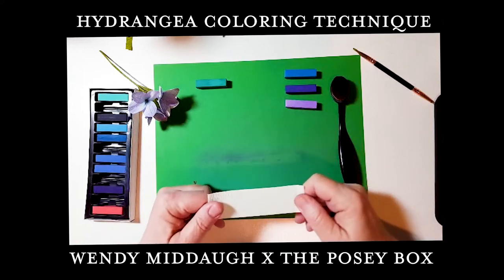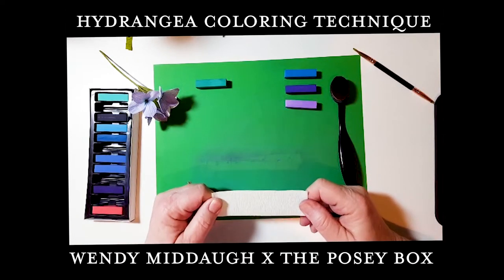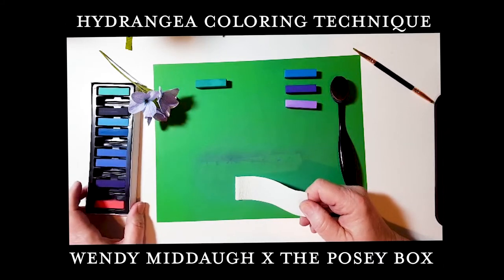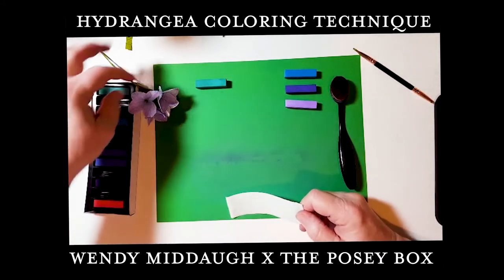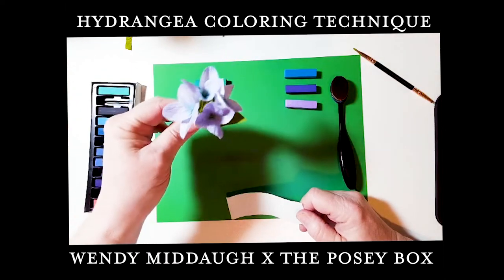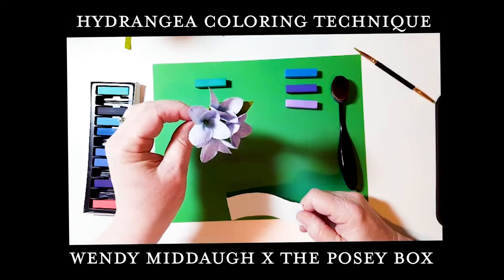Hi everyone, this is Wendy with Posey Box. I just wanted to do a real quick demo with the pastels that we got in the box and how to use them — specifically how I've used them for hydrangeas.